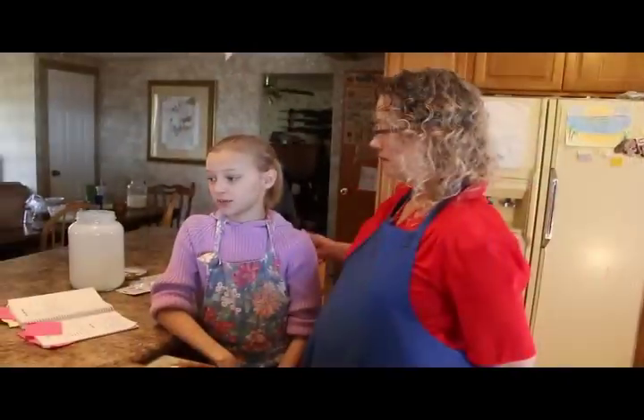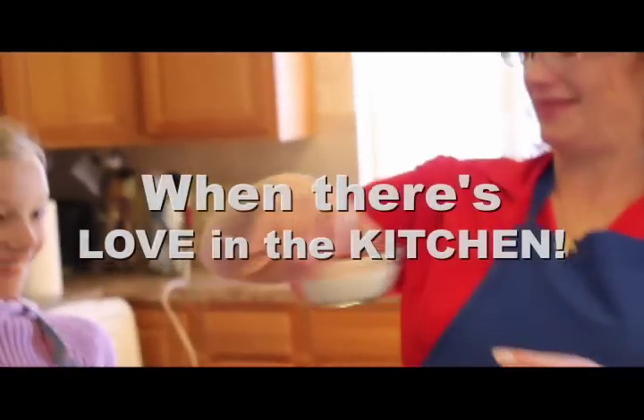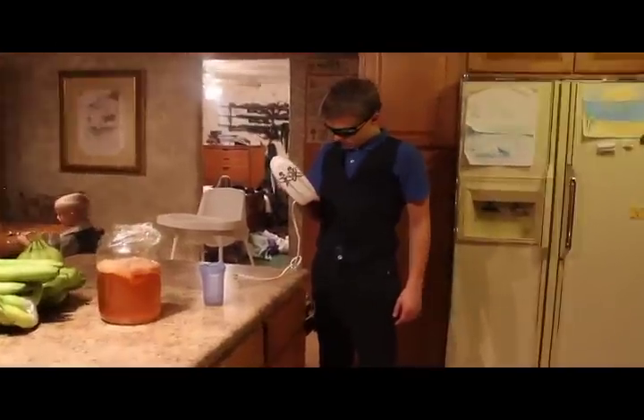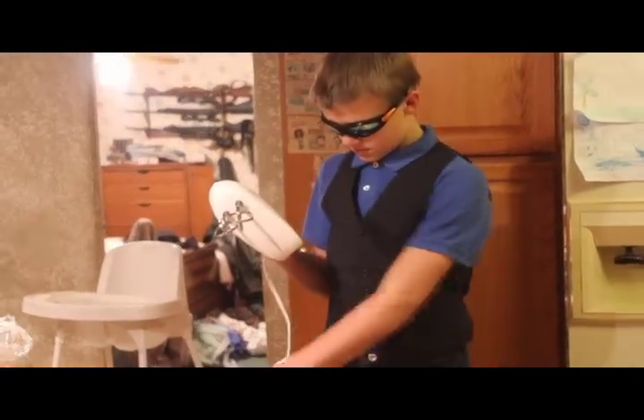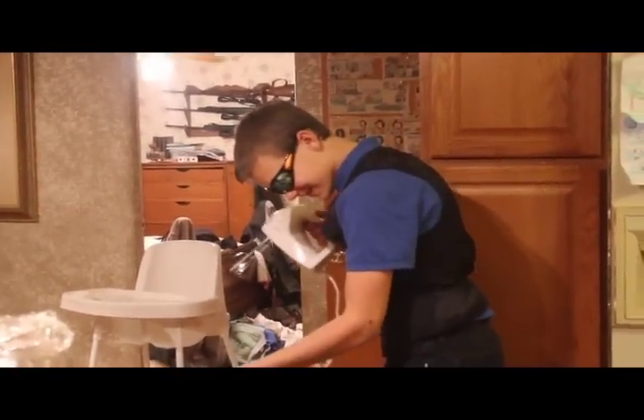And then when you take it out, it is ready to serve. It will taste yummy with fruit, and your family will love it — because there's love in the kitchen. That's what it is.